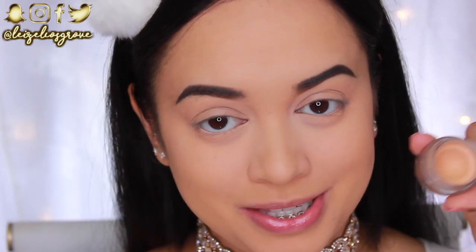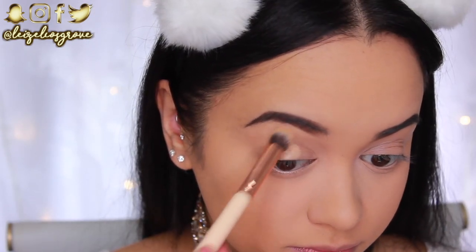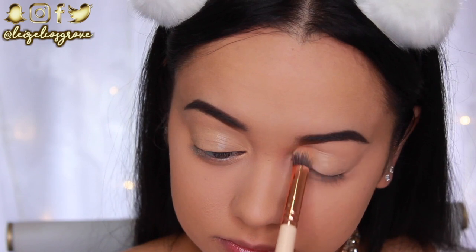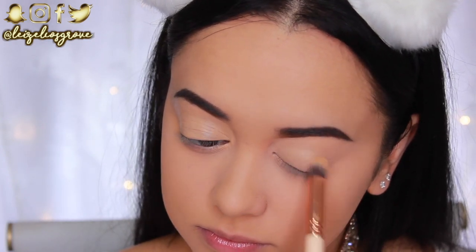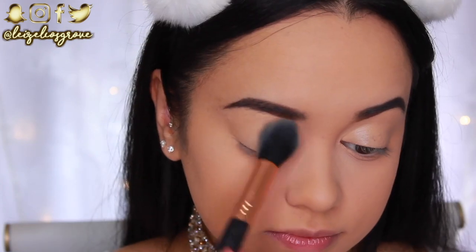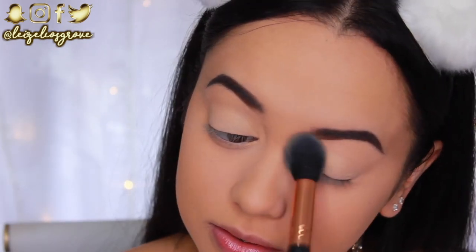I've zoomed in because we're getting started on the eyes. First I'm priming my lids with the NYX Eyeshadow Base in Skin Tone, applying it all over the lids right up to the brows using the Zoeva 142 Concealer Buff Brush. I'm also setting that base in place to ensure a nice smooth canvas for the shadows.